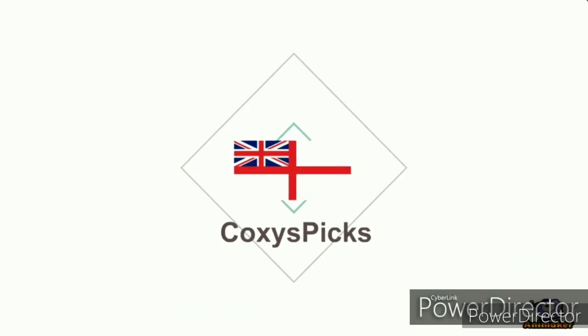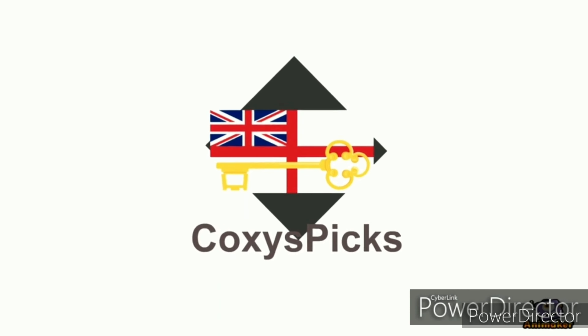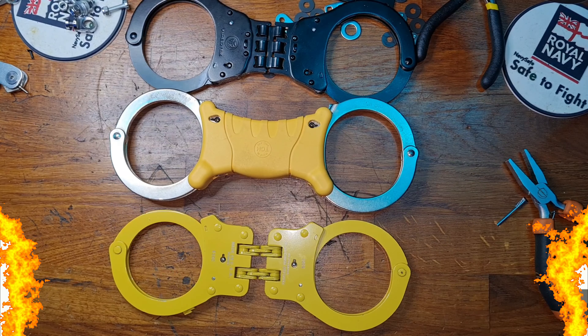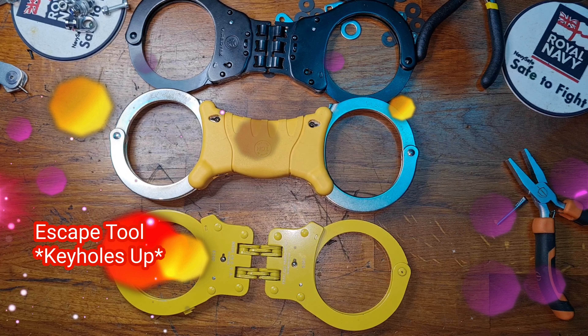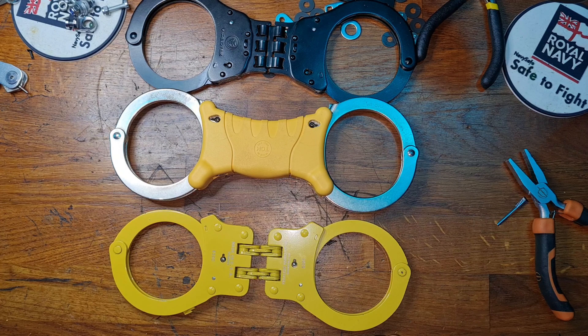Welcome to Coxie's Picks. If you like what you see, don't forget to subscribe. Enjoy. Hello and welcome to Coxie's Picks — today we're going to ask ourselves what makes these so tricky.